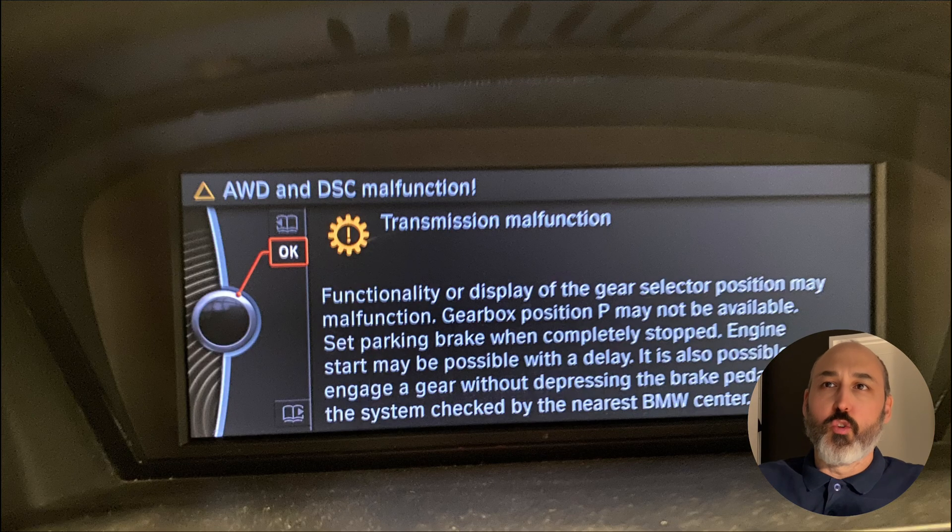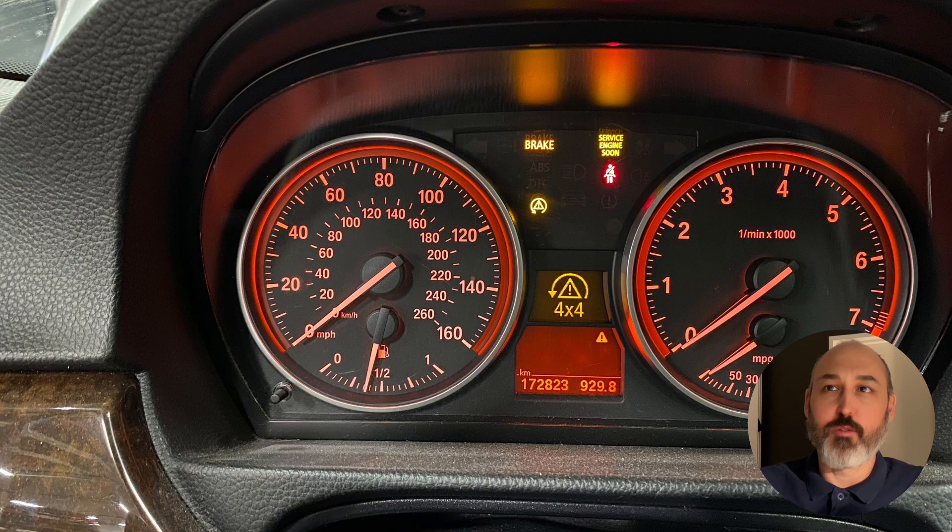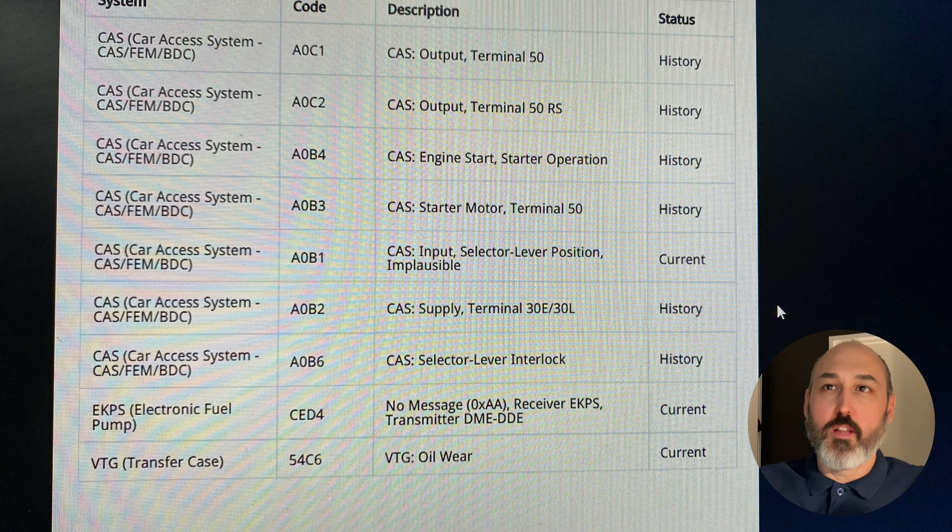This is a little case study — I know you all love my case studies — and it's about a voltage problem on an E90. It's a bit of an old car, and what have we got? Well, we've got a lot of warning lights and a hell of a lot of fault codes — there's probably 50 plus fault codes.